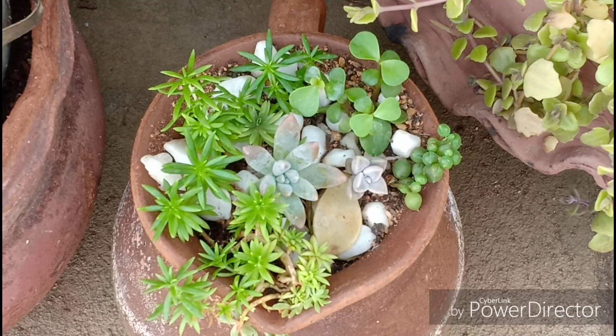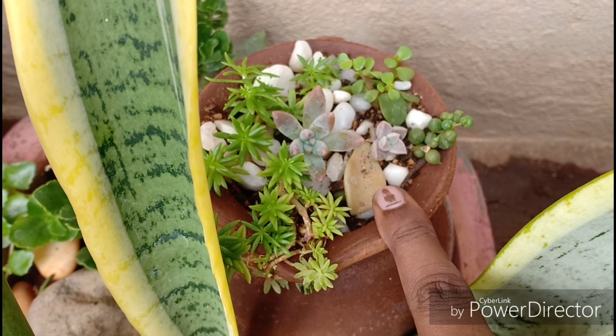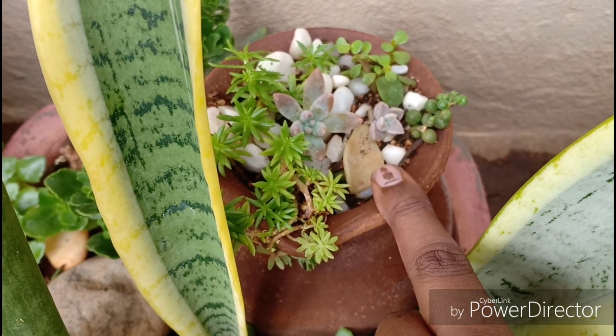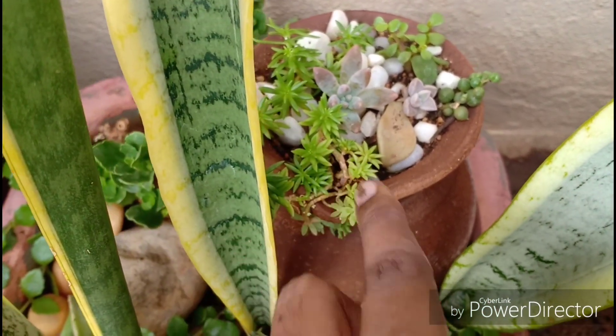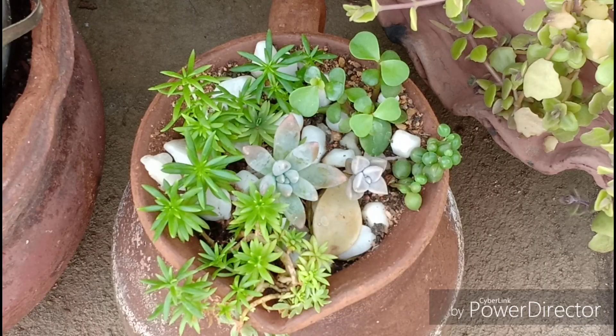So let's have a close-up of the jug. We have some Sedum carnicolor and then this I think is the ghost plant, which has self-propagated. For those who find it difficult to grow succulents, this is a living example of how easy it is to grow these beautiful plants.